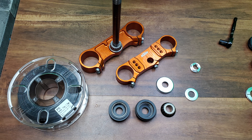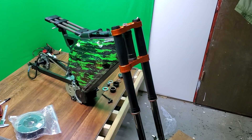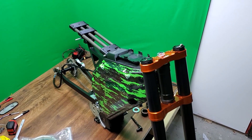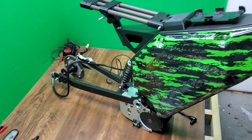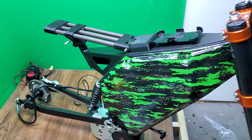It may turn out that they don't work, but I would like to try. If it's successful, it means I can print adapters in carbon fibre polycarbonate to allow pretty much any motorcycle front end to be used with these kinds of frames. I think that's pretty cool because parts are expensive and there are loads of old front ends about.